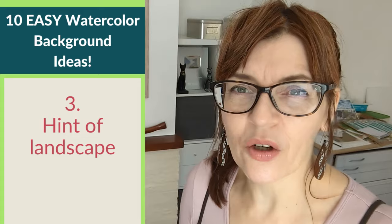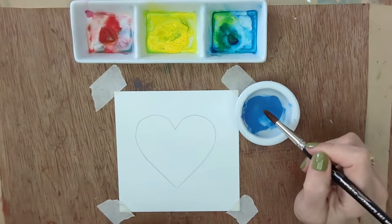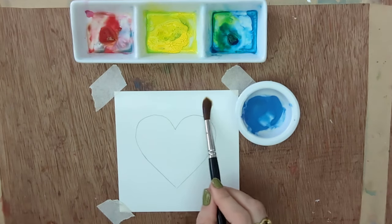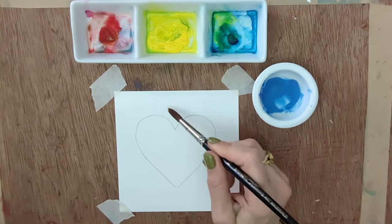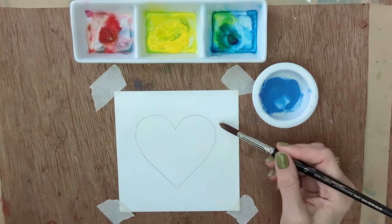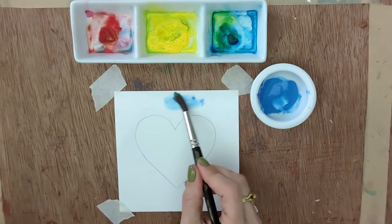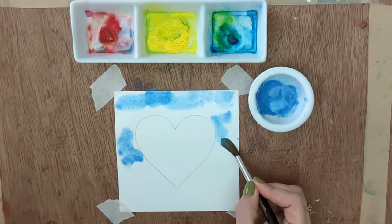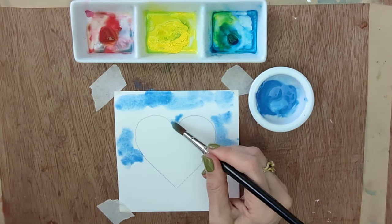Technique number three is something I use a lot with florals and garden paintings — what I call a 'hint of landscape.' We're just going to give the impression that there might be a sky and some greenery behind without painting anything specific. It's another version of wet-into-wet but we'll use specific colors, and it's really easy. I've got some cerulean here — a little weaker and more delicate. I'm going to start by putting clean water across the top because I want the effect of perhaps some clouds in the background.